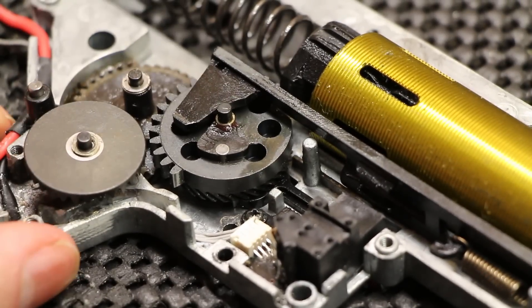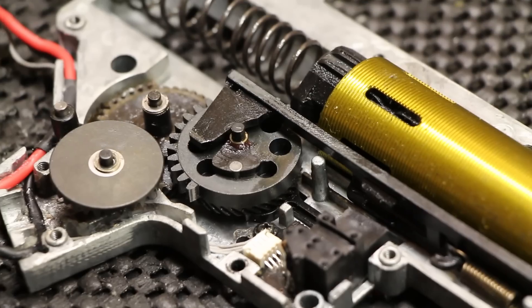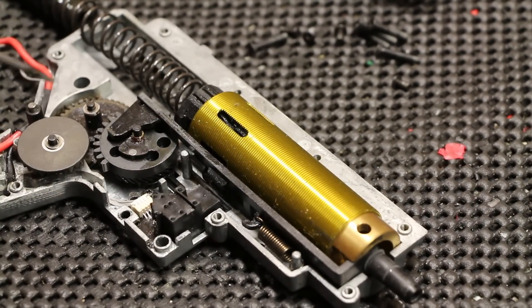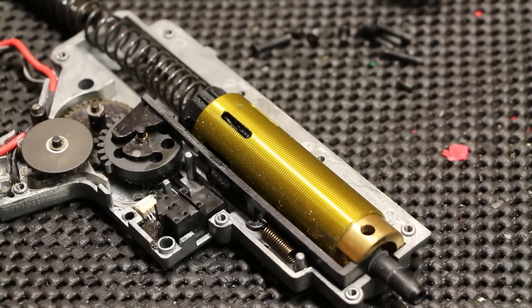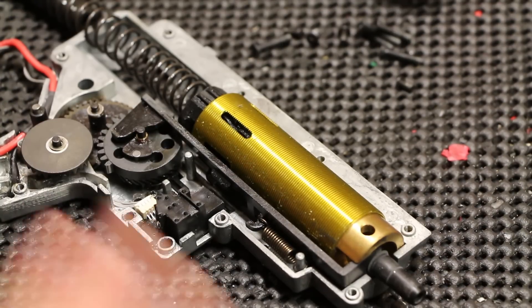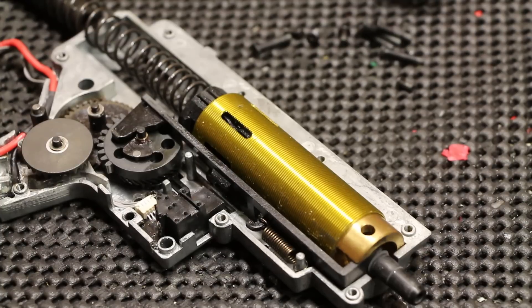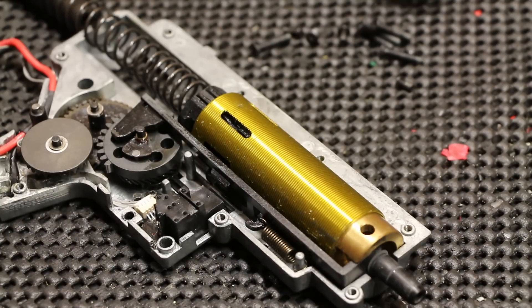After a year of solid use — besides the bevel gear that went — how's it looking? Everything looks fine, there's not much wear at all. There's no wear inside the cylinder so it's fairly clean. The only thing is a little bit of wear around the outside of the gear, but that's normal. That's my Noveski gearbox that Dave made. It looks really clean and impressive considering it's a year old and has been played quite a lot.